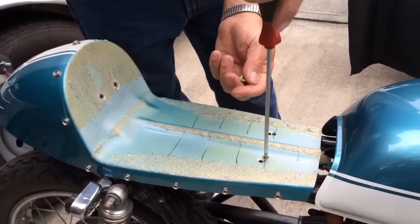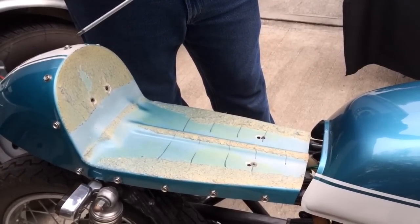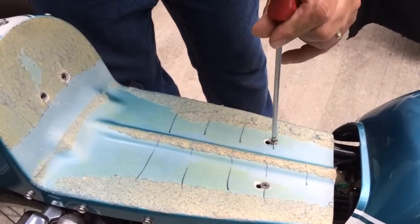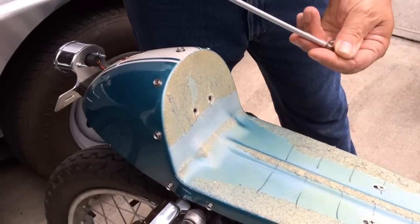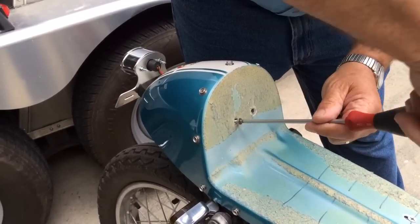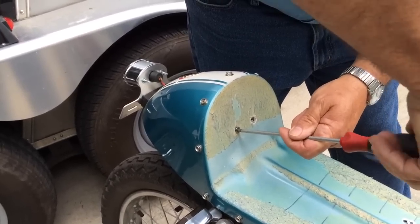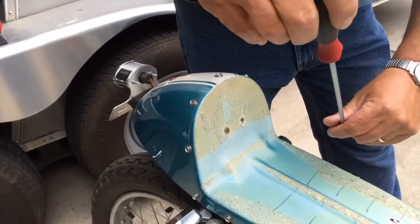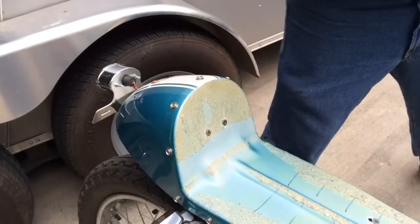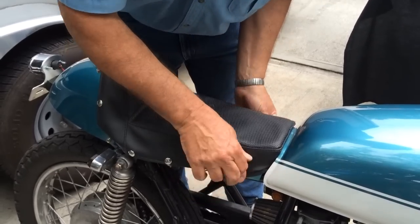People will say to me, 'That's only four quarter-inch screws.' Take a look at your existing seat and see what's holding it on — it probably has two pins that are quarter-inch if you're lucky. The seat goes back on, only four screws, pad snaps right back down. All your mounting screws are hidden.